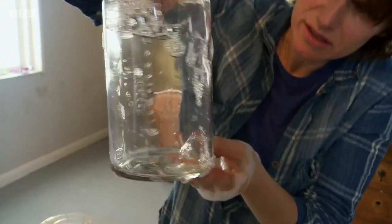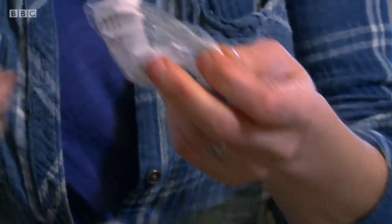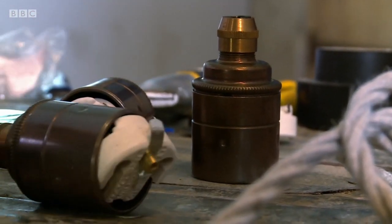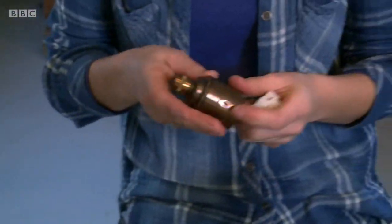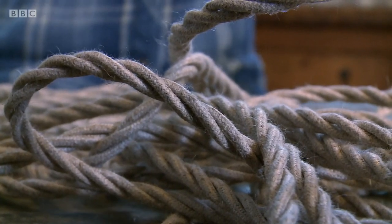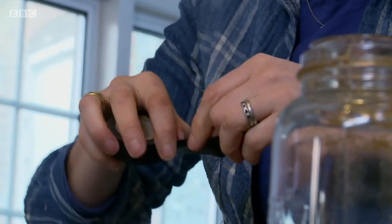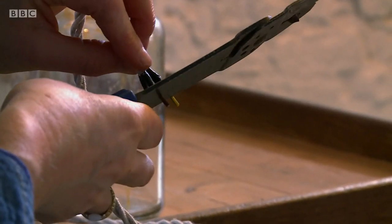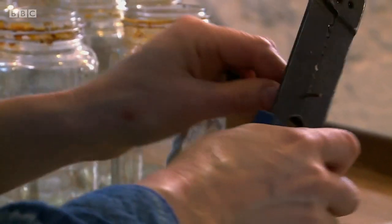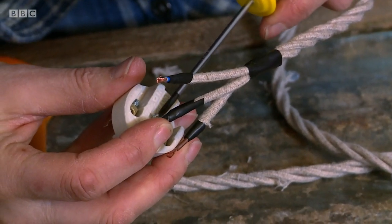With the jars rinsed and dried, Sarah assembles her light-making kit. She has aged bronze fittings, some flex covered in natural linen, and a wiring job to do. To prevent the flex from unravelling, Sarah covers each end with insulation tape before stripping back the plastic jacket on each wire.